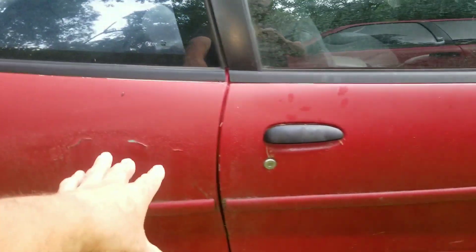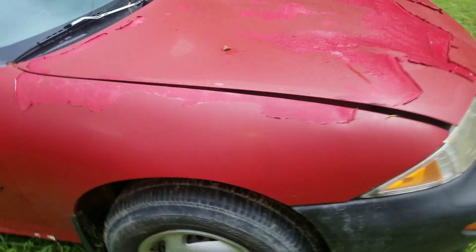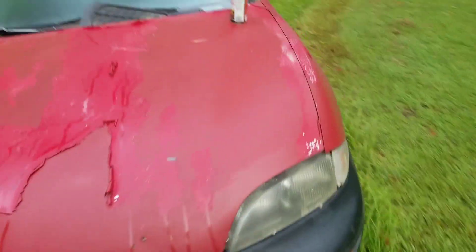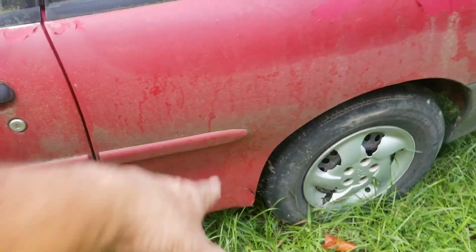You can see the rust right there — I'm not going to kick it too many times because this whole panel will fall out. This car has rusted out all the way through there. The rocker panels were rusted out — that's just a piece of feed sack I stuck underneath there. After I figured out how rough the shape the car was in, I decided to just rattle-can paint it. It didn't turn out great but I don't really care because I wasn't going to put money into a good paint job. You can see it's just barely paper thin right there.